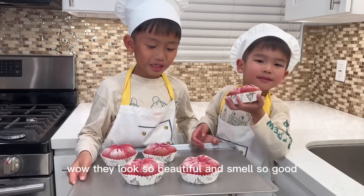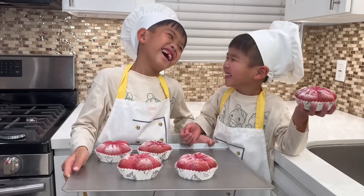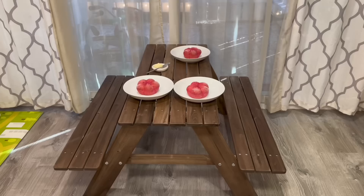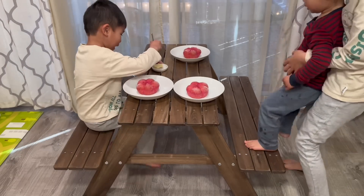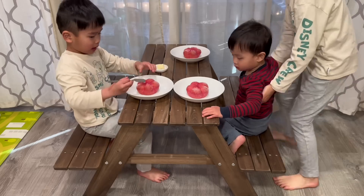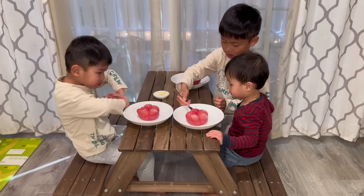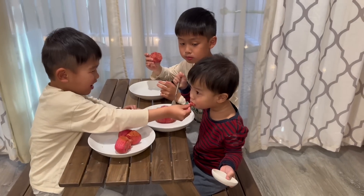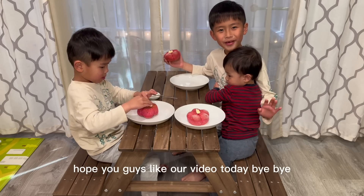Wow, they look so beautiful and smell so good. I hope you guys liked our video today. Bye-bye!